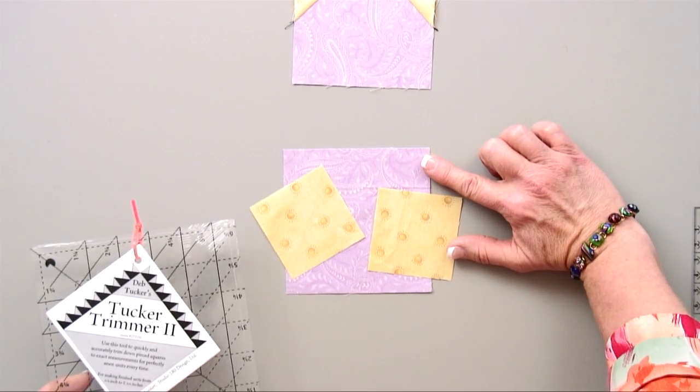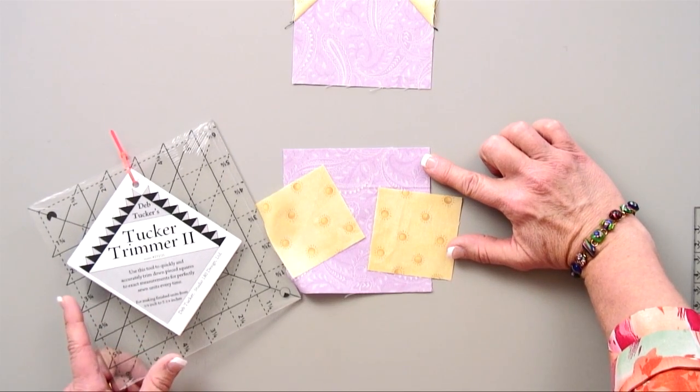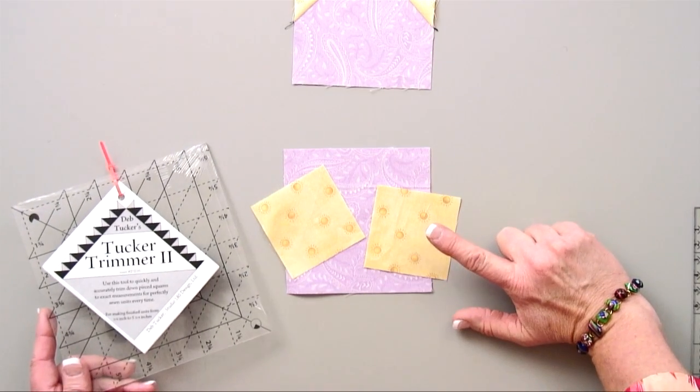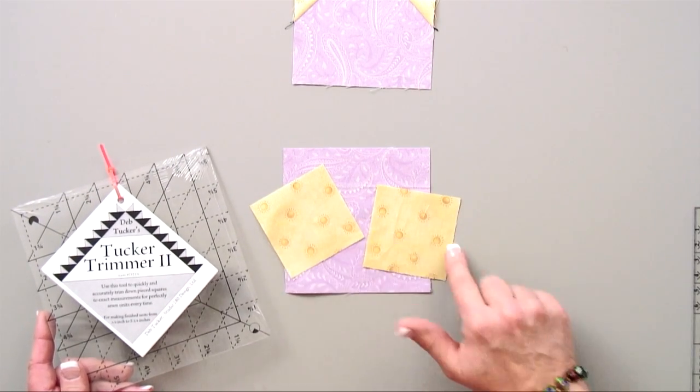My Tucker Trimmer 2 tool is designed to trim down squares and units that deal with the quarter inch and three quarter inch size. So when I need to cut that purple square at four and three quarters, I'd pull out my Tucker Trimmer 2. When I go to cut those smaller squares a quarter of an inch bigger to two and three quarters, again I'd pull out my Tucker Trimmer 2.